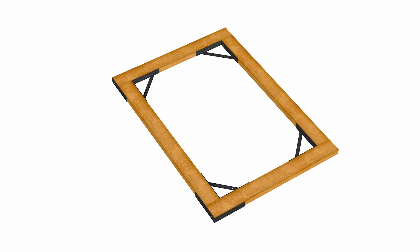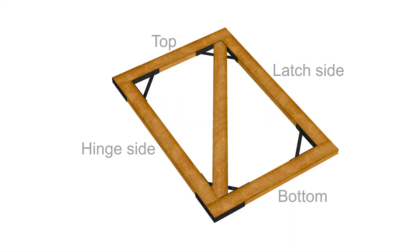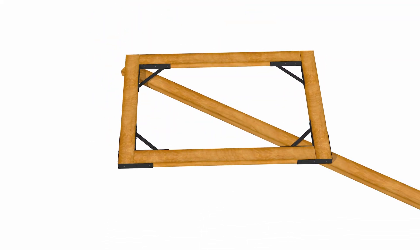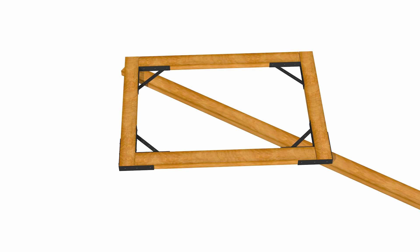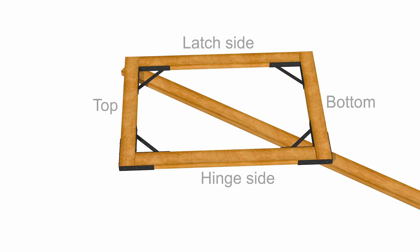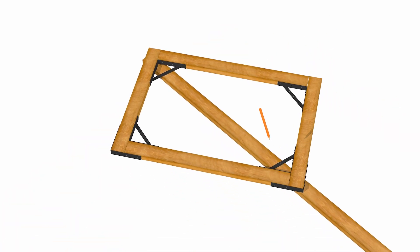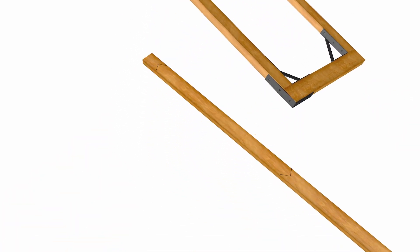After all the brackets have been fastened to the frame, this is where you would cut the crossmember, or stabilizing rail, for the middle of the frame to hold the frame true and square. The crossmember will be angled from the bottom hinge side to the top latch side of the gate. To cut the crossmember, lay the rectangle frame flat on top of the remaining 2x4 so the 2x4 is angled properly from the bottom hinge side to the top latch side, and mark the 2x4 on both ends to be cut to fit inside the frame. Cut the crossmember to size and place it inside the frame on its correct angle.